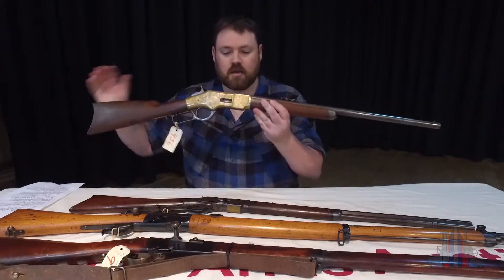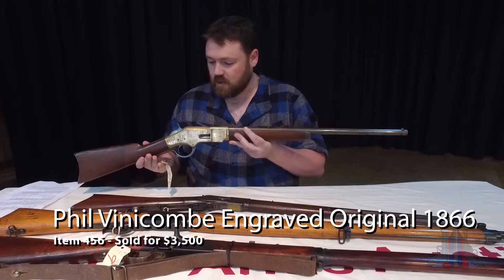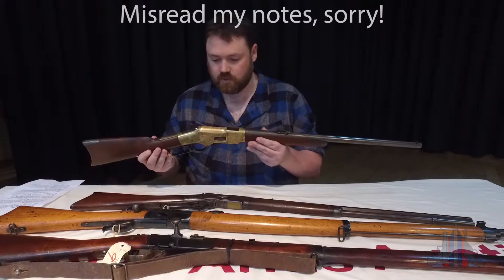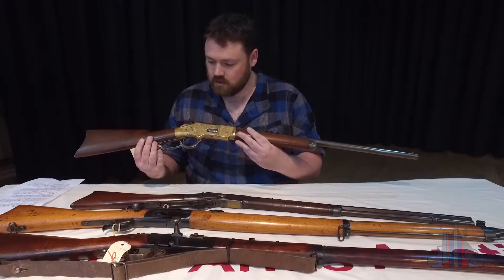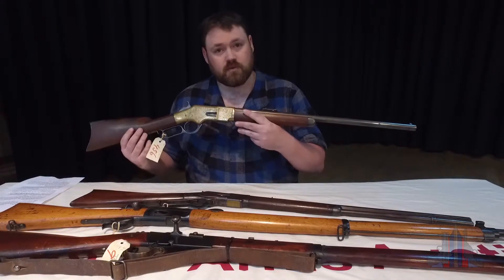This is a Winchester 1886. This one is a commemorative model with the brass receiver which has got some beautiful detailing on it. And this is an example of the very first rifle which you unlock in the game.